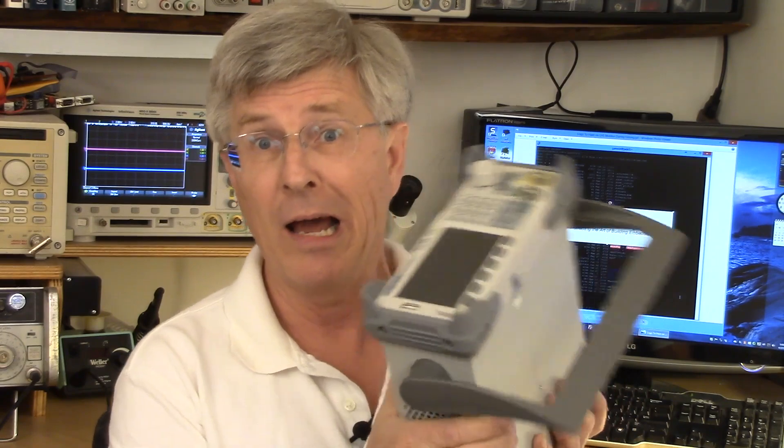It's basically a signal generator that can, as the name implies, generate any kind of signal — more than just a sine wave, more than a square wave. You can design your own signals that it will output. A decent arbitrary waveform generator is a pricey beast, but this unit is just $500, and that $500 buys you a lot of value.